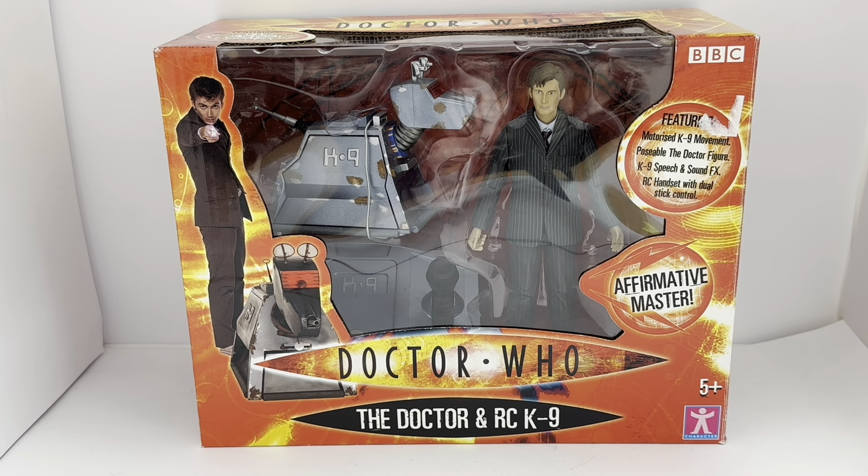Hello and welcome to another video for Modestouch Toys, Games and Collectibles. Today we're looking at a 2006 release by Character Options from their Doctor Who series of action figures. This particular set is an action figure set consisting of the Doctor and the Remote Control Canine, as seen in the TV episode School Reunion in 2006.